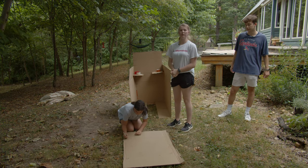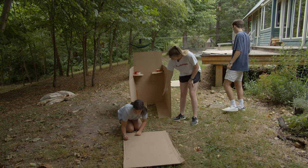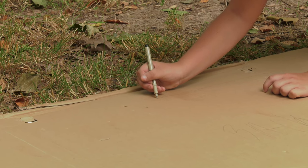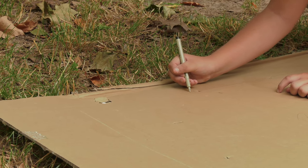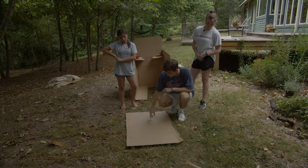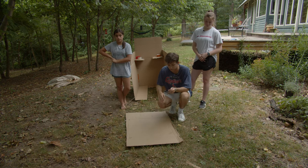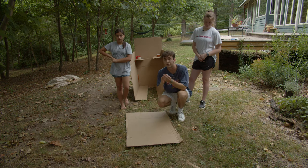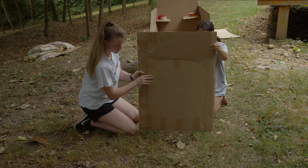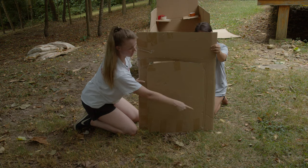Now Allie is going to make us a door. We're starting a little bit higher so the folded pieces will continue to keep the base supported. She's going to do a circle door, but you can do whatever kind of door you want — it doesn't have to be a circle, just whatever you're feeling. We're going to follow along her line and cut out the shape, but we're going to leave one side connected so that the door can actually open and close once we're done.